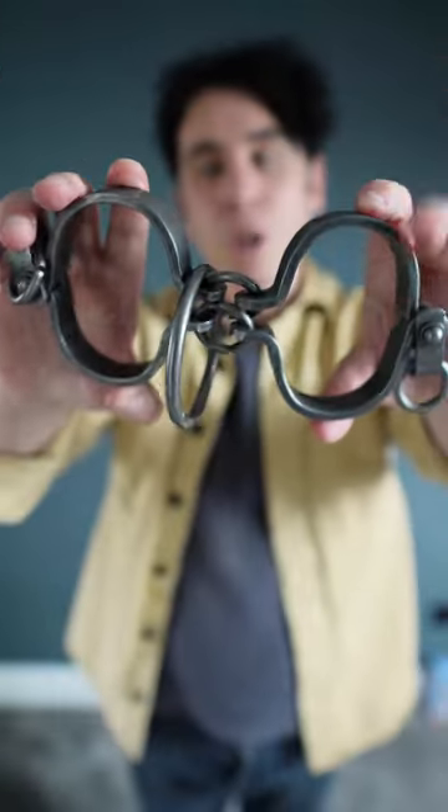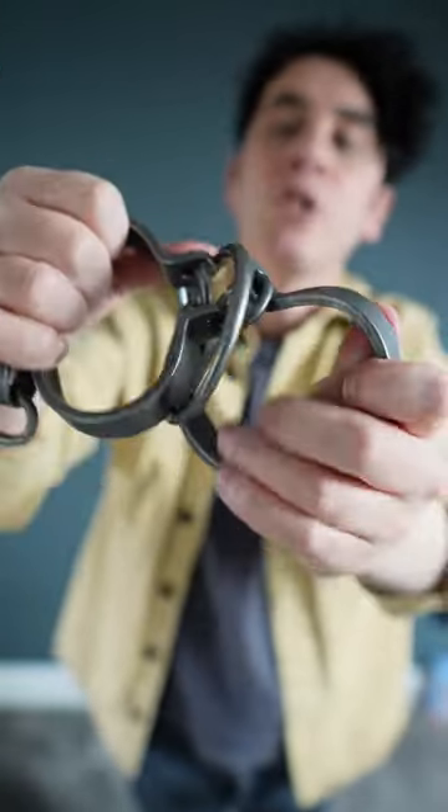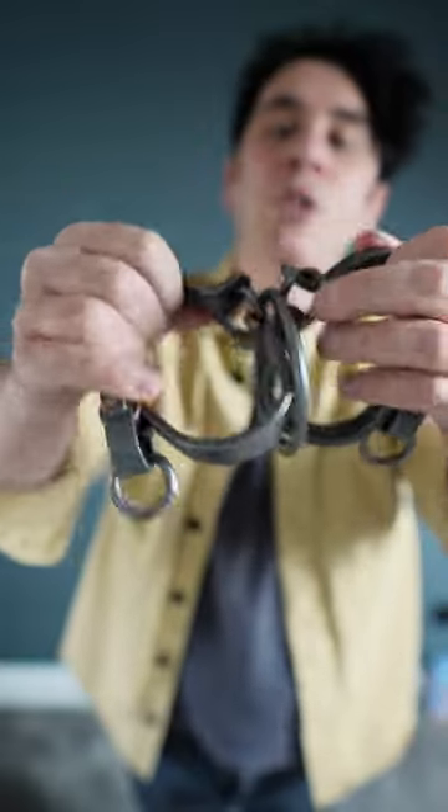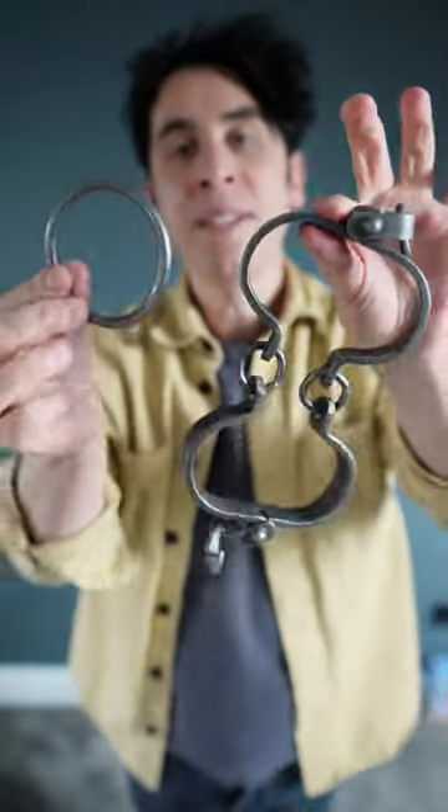The secret to this puzzle will genuinely blow your mind. Let me show you how it works. You're going to get the ring between the two cuffs and then you're going to twist the cuffs, and what that does is it causes the ring to drop down between them just like that. Then you can lift the ring free and the puzzle is solved. I told you it would blow your mind.